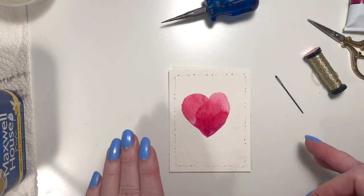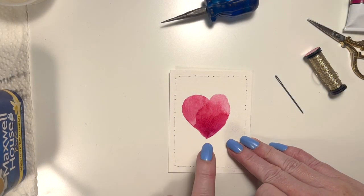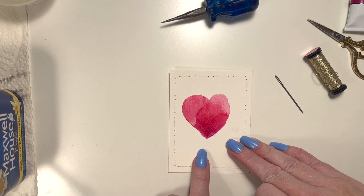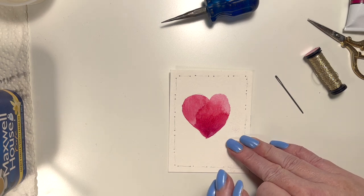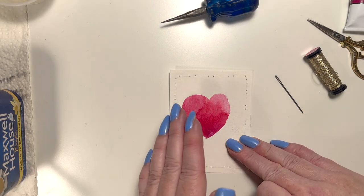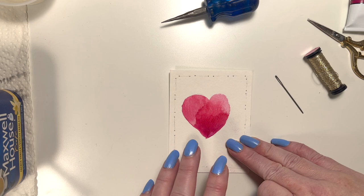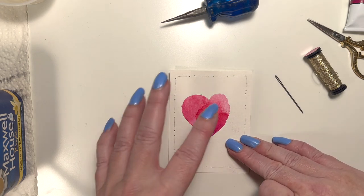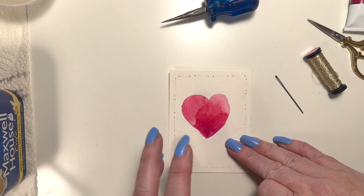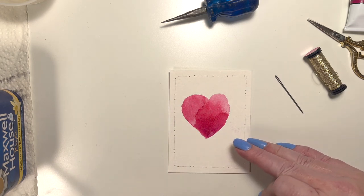Alright, so we're back. You can see it's dried now. One thing you can do with watercolor is use a hairdryer to dry it — just be careful that the hairdryer wind can actually blow the water in different directions that you might not want. So just be very careful about the speed of the hairdryer. You don't want it to blow the watercolor around — or you might, it's your project, do what you want to do.